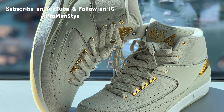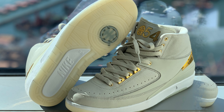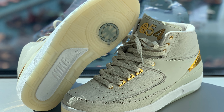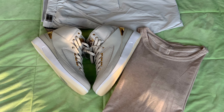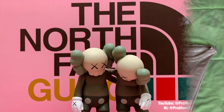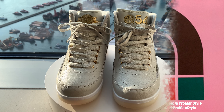As usual, my videos focus on styling Air Jordan sneakers with everyday outfits that are appropriate for all ages. The clothes that I feature may range from high fashion brands to street brands, but sometimes I like to style with other well-known brands that are more accessible to the mass public, like you'll see in this particular video.